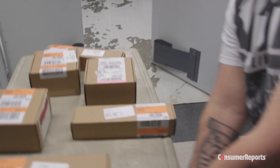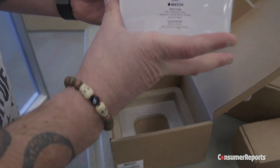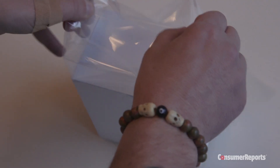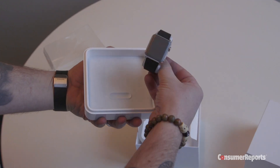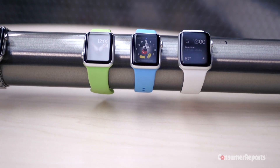We got our first shipment of Apple Watches today. We buy them just like you do. We ordered 8, but got 6 this morning, evenly split between the stainless steel Apple Watch and the aluminum Apple Watch Sport. We didn't however spring for the 18 karat gold, $10,000 plus Apple Watch Edition.